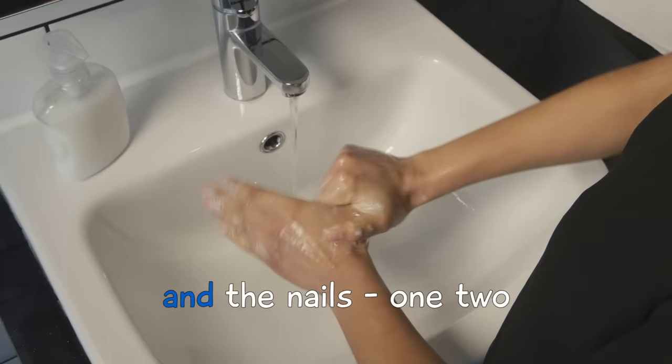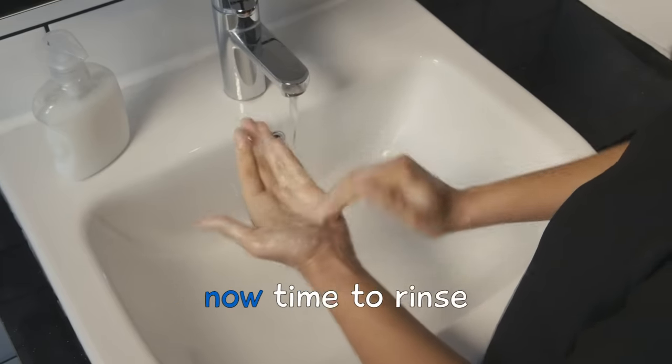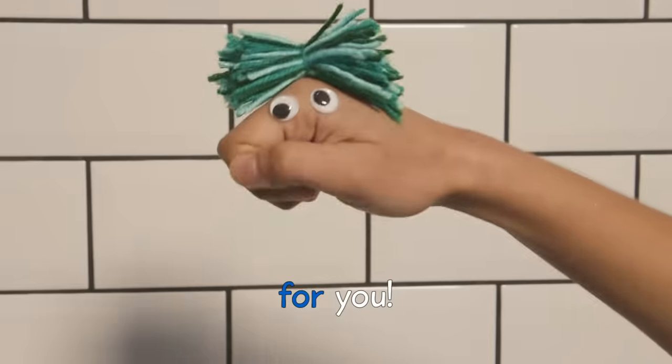one, two. And the nails, one, two. Now time to rinse. Happy Clean Hands for you!